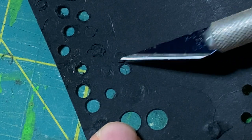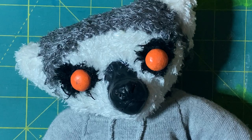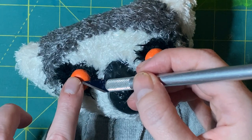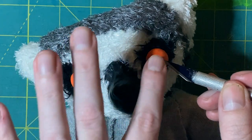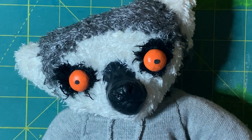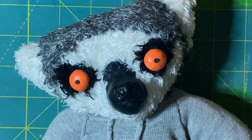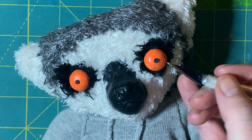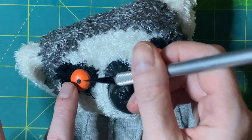I'm using a dull X-Acto blade here, kind of like using a butter knife. These are the size of pupils the llamas had, and I think they look too small for this character — so I'll put on some larger ones and you can see how much it changes the personality.